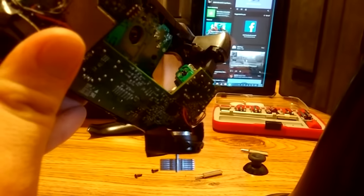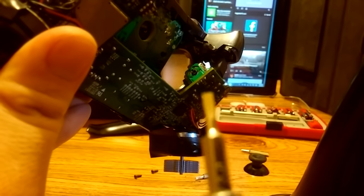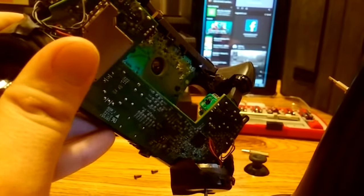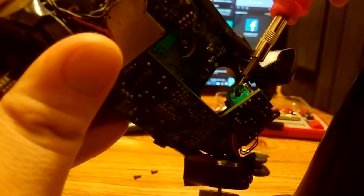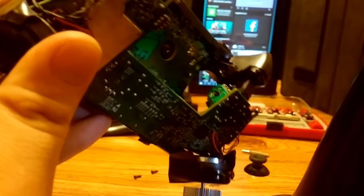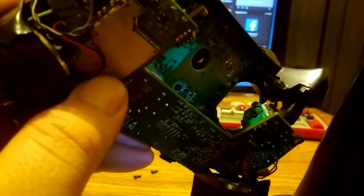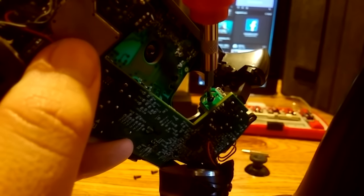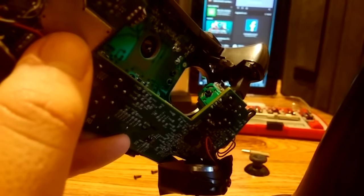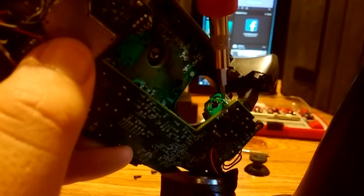To adjust the joystick modules, you're going to use a flat head screwdriver that's the exact same size as the bit used to remove the five screws from the back of the controller. You're going to be adjusting the black centerpiece on the module — there's one on both modules. Whichever joystick you're having problems with and experiencing drift on, you'll need to adjust that module. If you're drifting forward or up, turn it counterclockwise. Just put the flat head screwdriver right in the center — it fits perfectly — and turn counterclockwise. If drifting down or backwards, turn it clockwise.